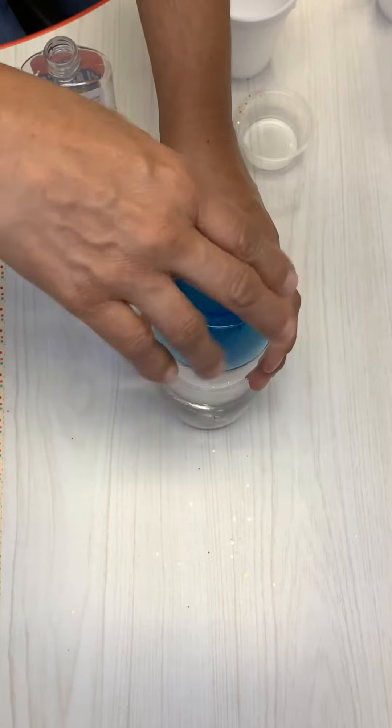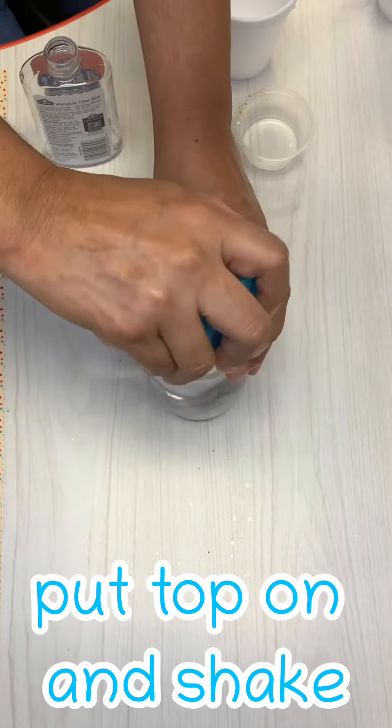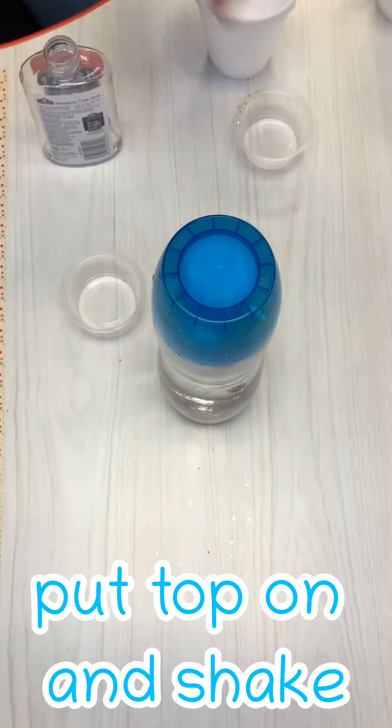Then you can put on the top, screw it on tightly, and give your bottle a good shake.